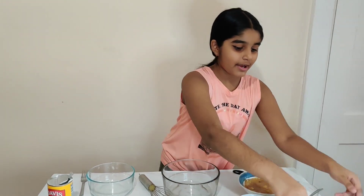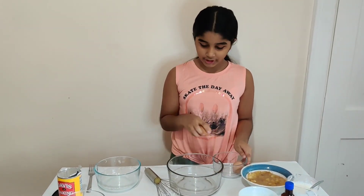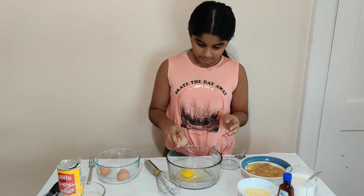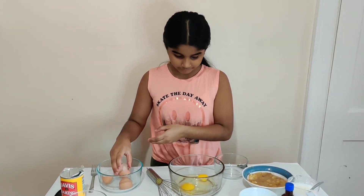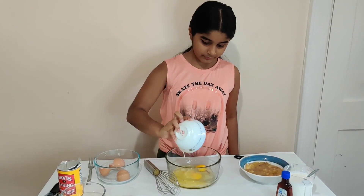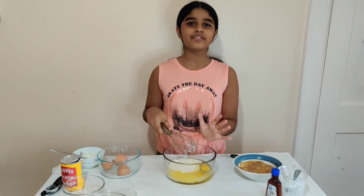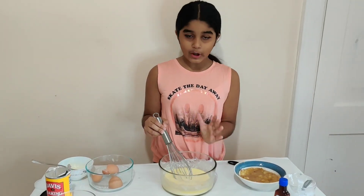Now we're going to move on to the wet ingredients. We're going to add our two room temperature eggs. You want to make sure these are not cold, they have to be room temperature. Add the whole egg in. Next, we're going to add in our melted butter. Now we're going to add in our yogurt — this also should be at room temperature. Give it a mix until it's all well combined. Make sure that the eggs are completely beaten and you want to make sure that you get all the lumps out.